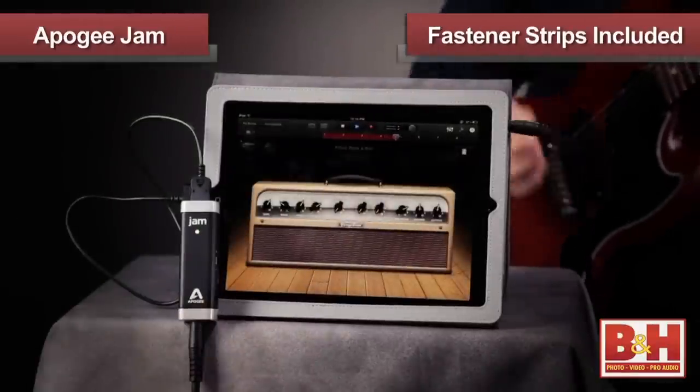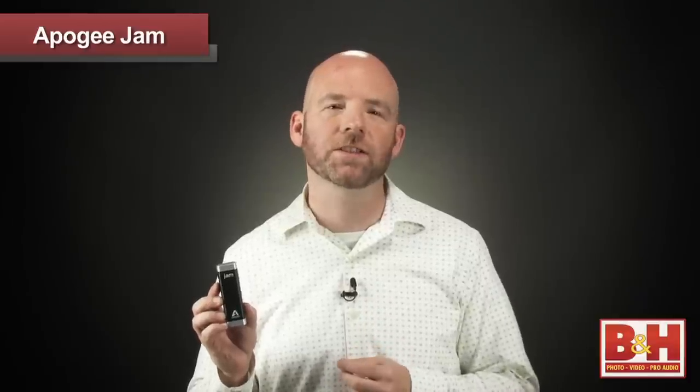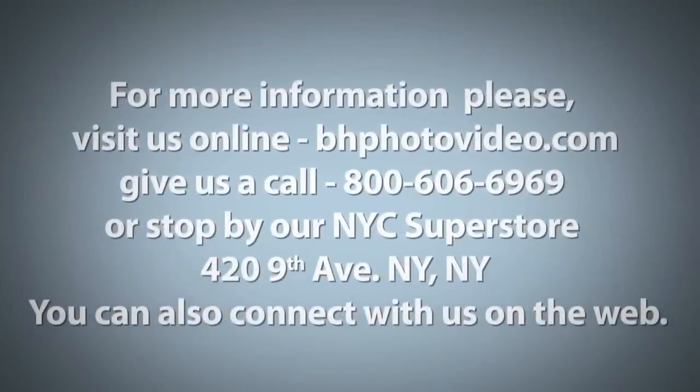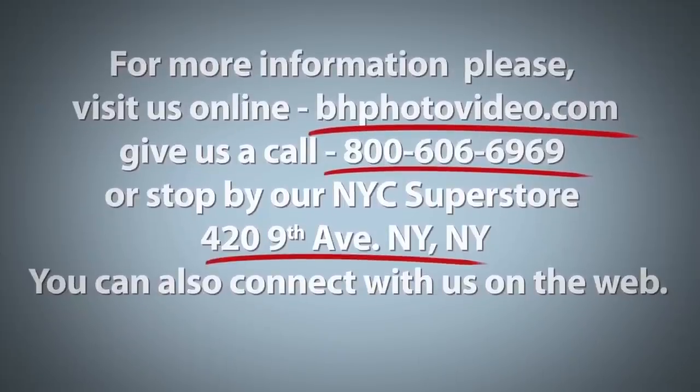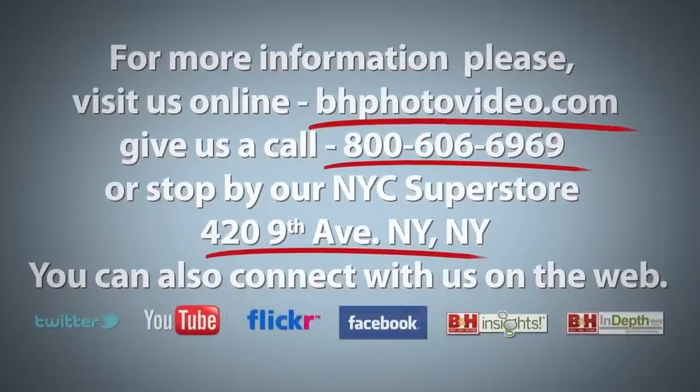And that, ladies and gentlemen, is the Apogee Jam — an inexpensive, pocket-sized, simple-to-use interface that lets you record guitar or bass to your iPad, iPhone, or Mac with superb audio quality. I'm Rob from B&H, thanks for watching. For more information, please visit us online, give us a call, or stop by our New York City Superstore. You can also connect with us on the web.